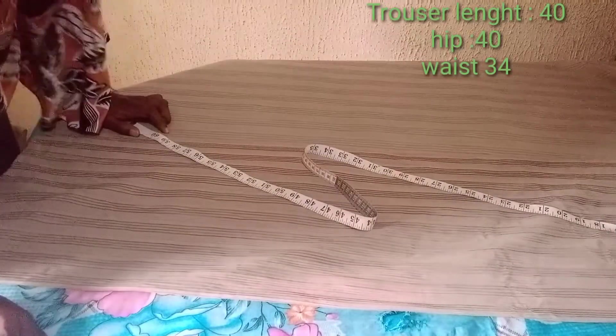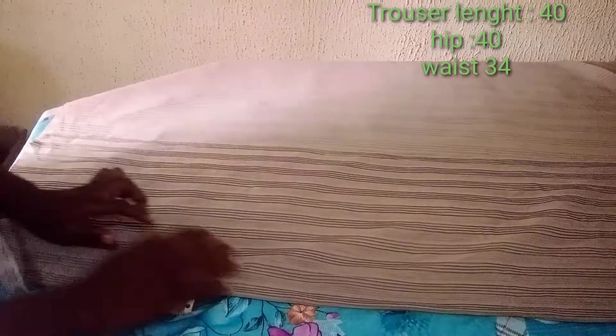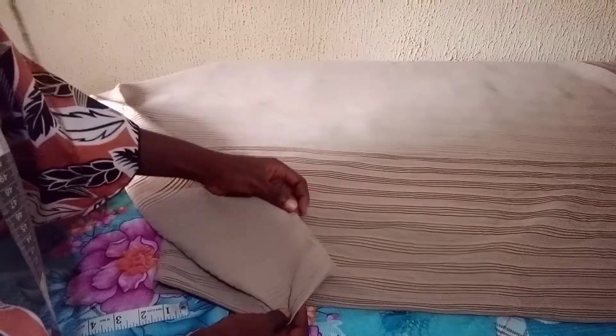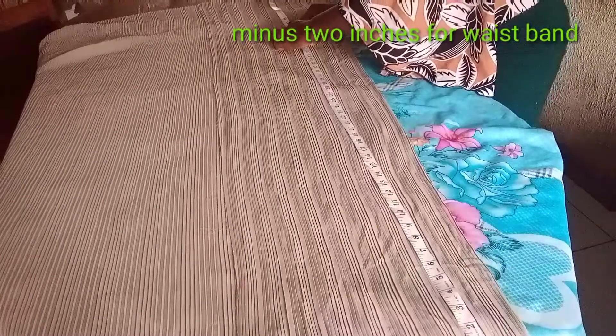The length of the palazzo trouser I'm working with is 40 inches, and it will have a two-inch elastic waistband. I'll be minusing those two inches from 40 inches to get 38 inches, then mark 38 inches and add one inch extra. I'll fold the lower part and weave it all around, so I only need one inch to attach to the waistband and to hem the lower part.